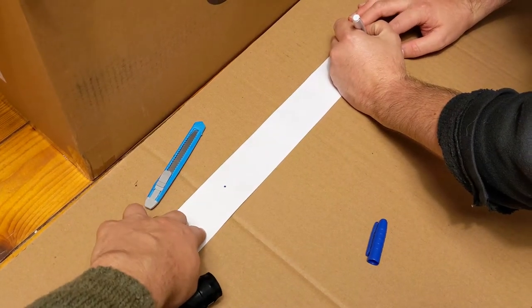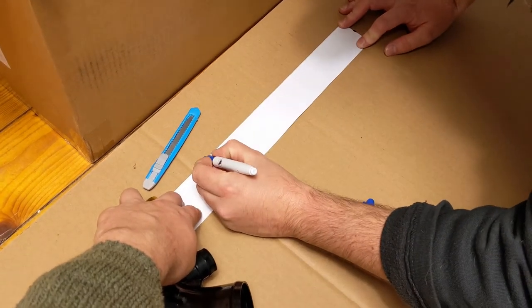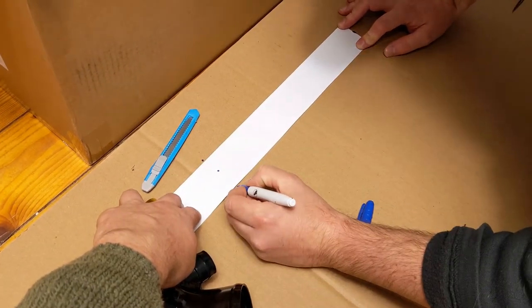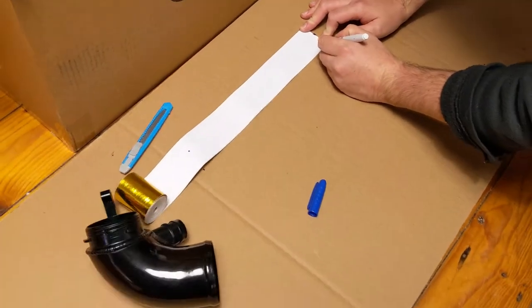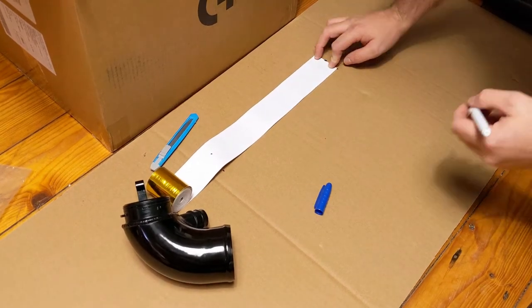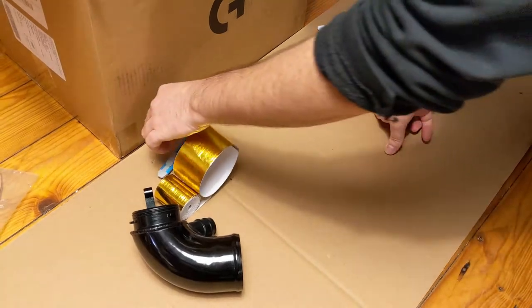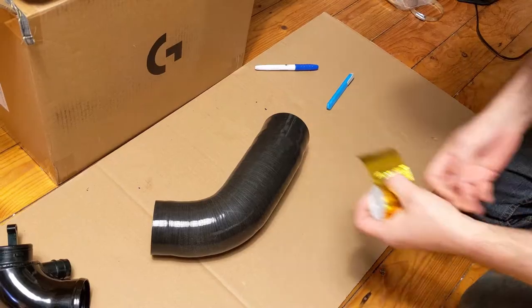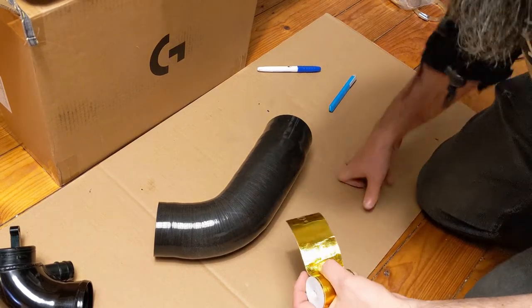From there, we use the cardboard to make ourselves a little marker, so that when you have more stripes to cut, it will be nice and quick. You don't have to go around the pipe every time to check. So it's all marked out, and I'm just going to do a very quick calculation to see roughly how much we'd need.